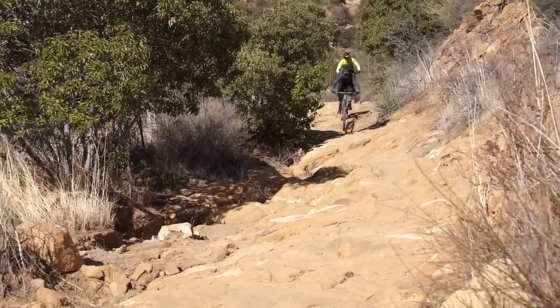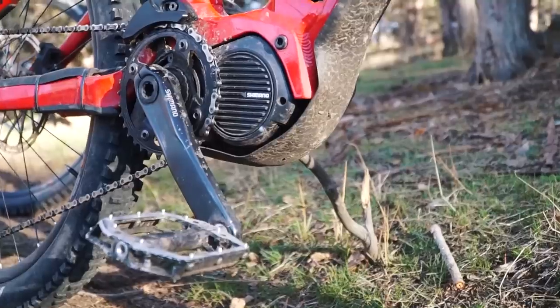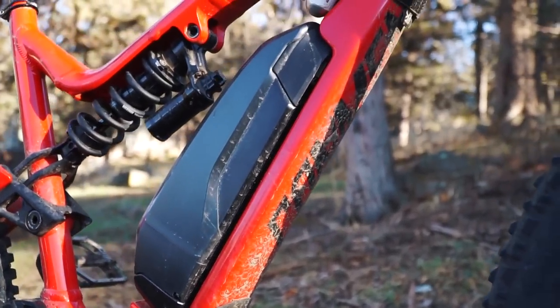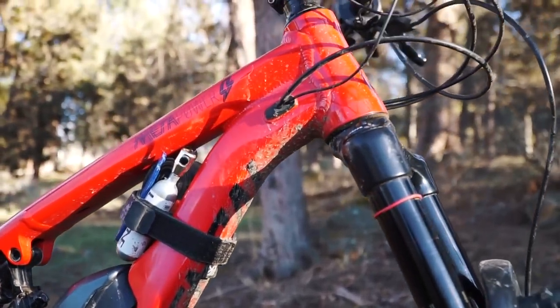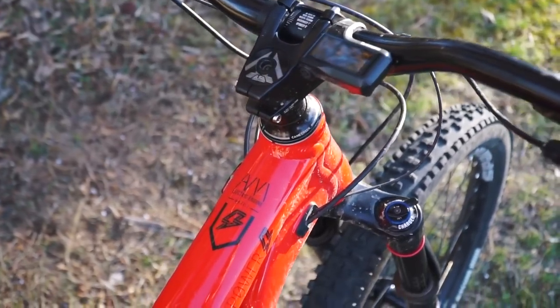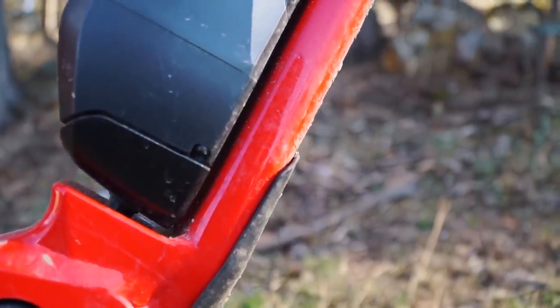Where we were hesitant on e-bike performance was on the descent — at 50 pounds, we were pretty convinced that extra 20 pounds would be a deal breaker and make it not very fun to ride. We quickly learned that wasn't entirely true. While it is heavier and takes a little more conscious effort and thought to make moves happen, there wasn't any time riding this bike where we weren't able to do something we wanted to do because of the weight.